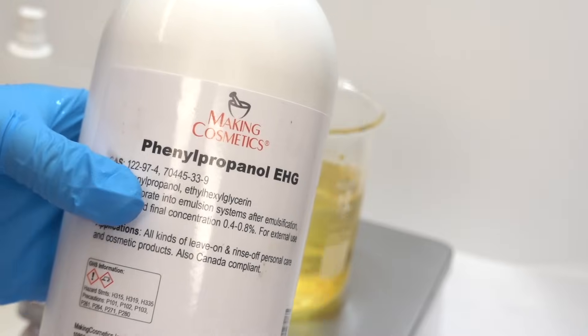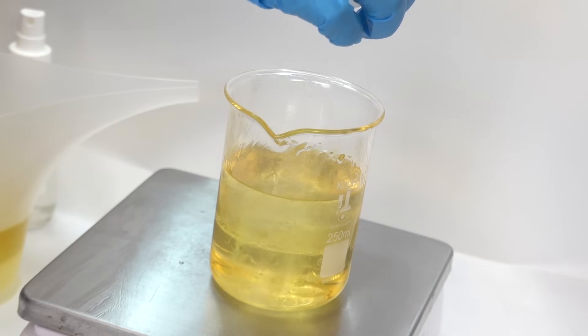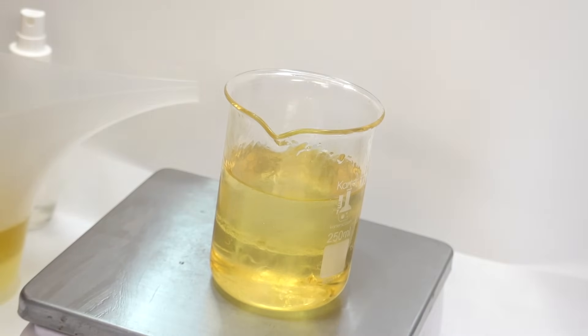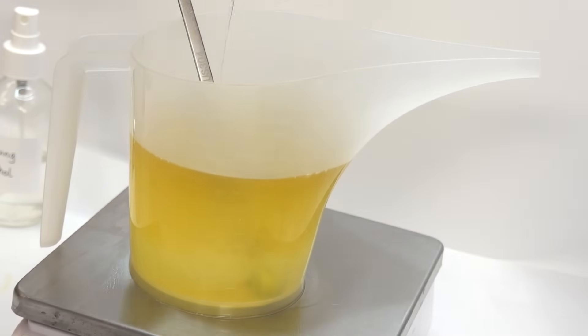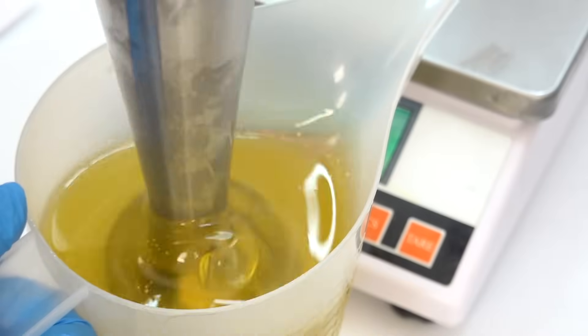Now I'm going to move on to my preservative, which is phenylpropanol EHG — a blend of phenylpropanol and ethyl hexylglycerin. It provides broad spectrum protection, meaning it's going to fight against bacteria, mold, and yeast, which is what we want because those things love to thrive in water, and we have water in our products. Water is probably going to come in contact with our sugar scrub. So now I'm just going to add everything into the pitcher.